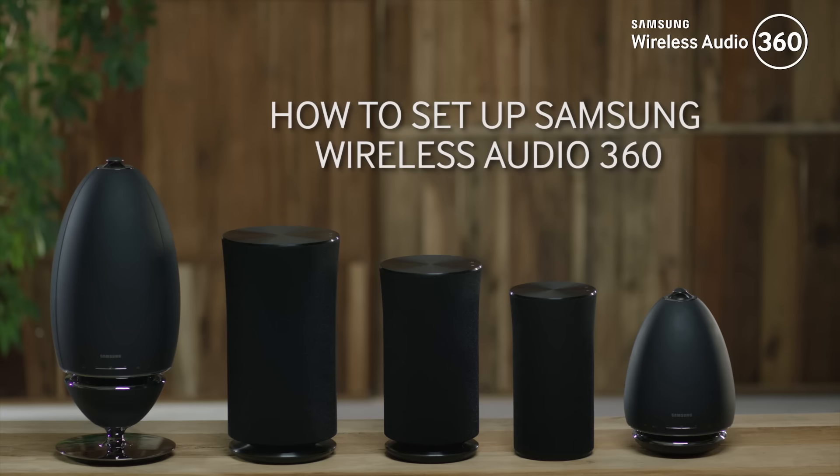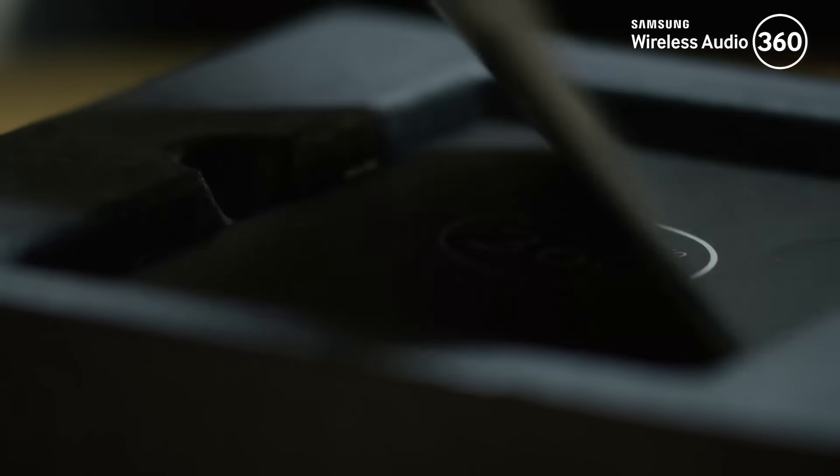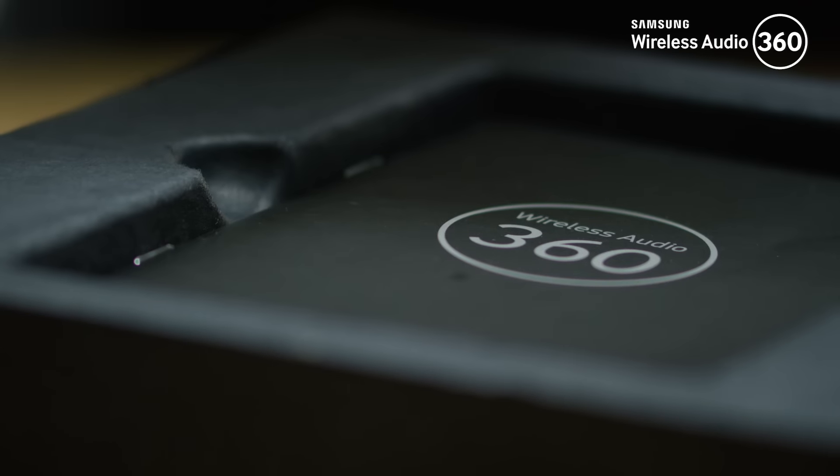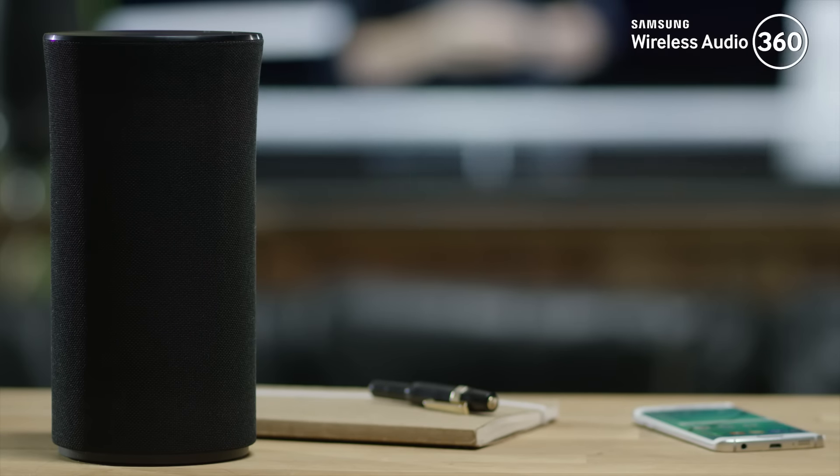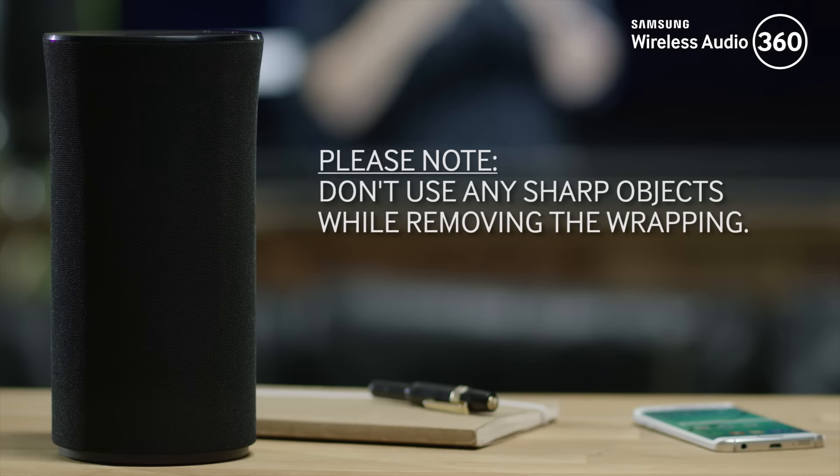Hello and welcome to this step-by-step video in which we will show you how to set up Samsung Wireless Audio 360. While unpacking the speaker, you'll find the quick setup guide on top of the box. Then unwrap and remove the film of the speaker. Do not use any sharp objects while removing the wrapping.